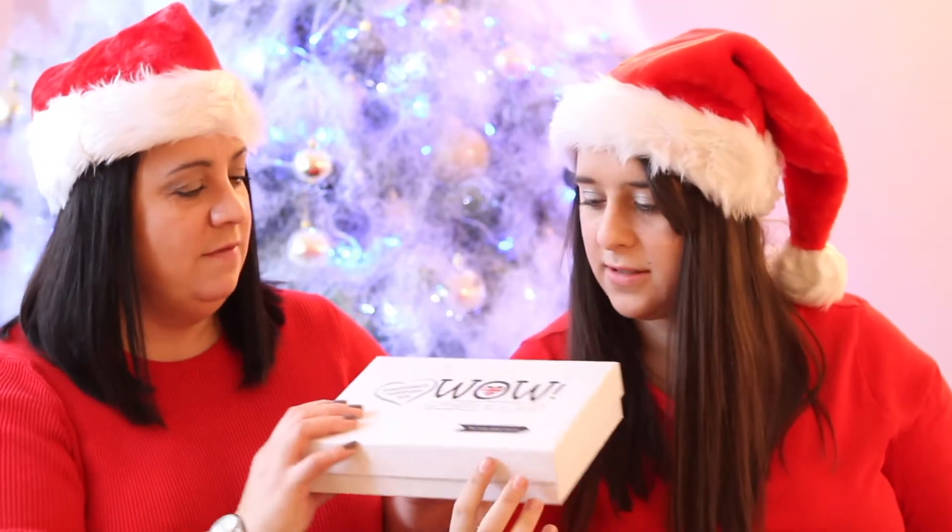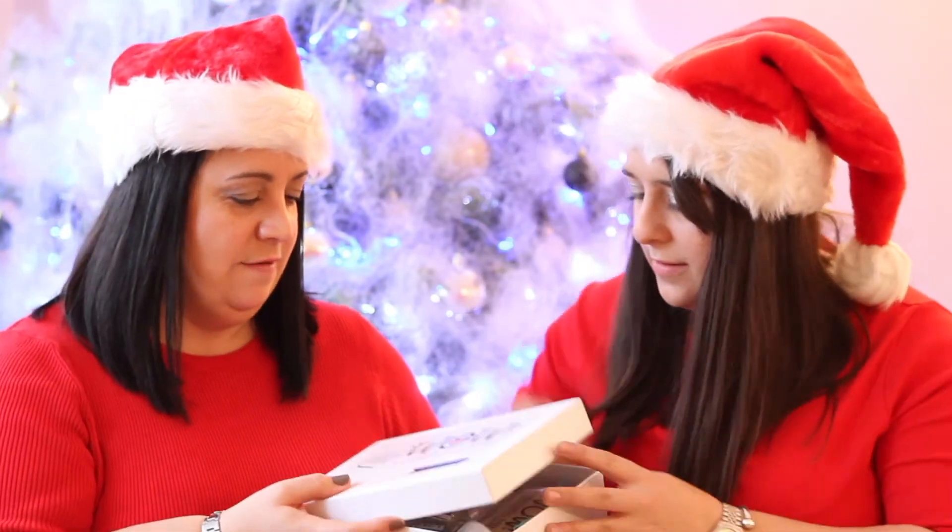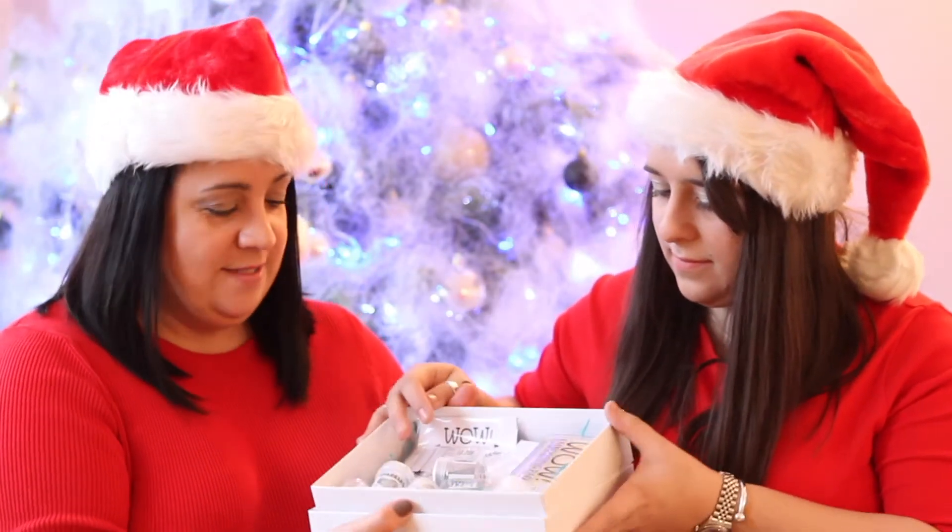Hi guys! Welcome back to the 12 Days of Christmas Giveaways. This is day 8 and we've got something a bit special for you again today. This is the Whale Creative Club Members Edition December kit — it's like a whole kit of everything, and there's actually some really, really good stuff in here.